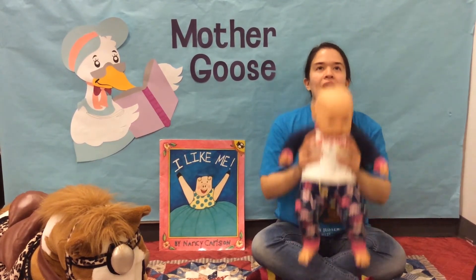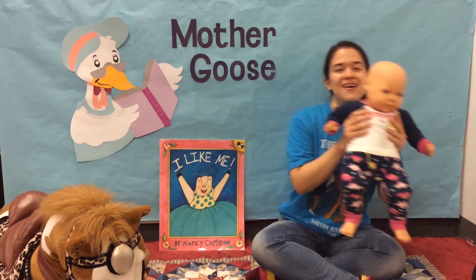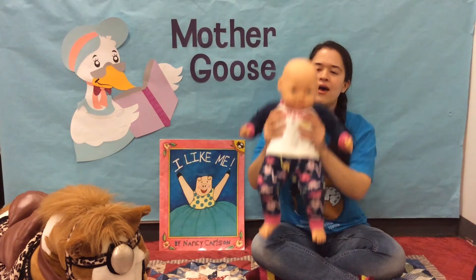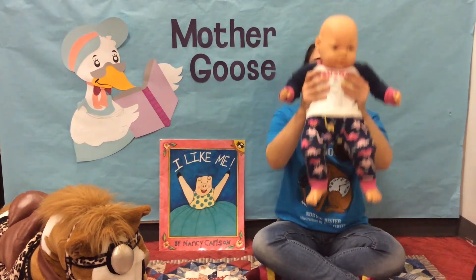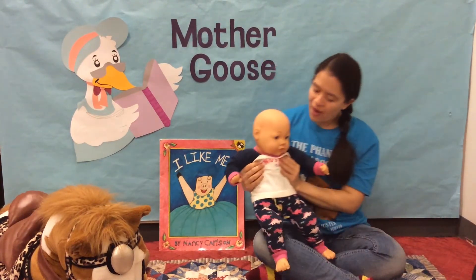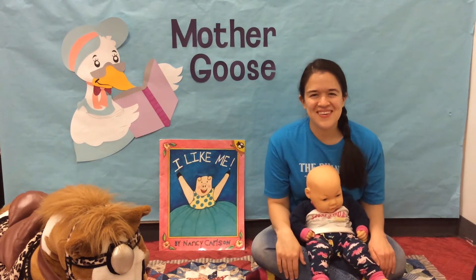Up, up we go. Side to side. Up and around. Up and around. Oh, I love you so. Up and around. Oh, I love you so. Very good, everyone. Up and around.